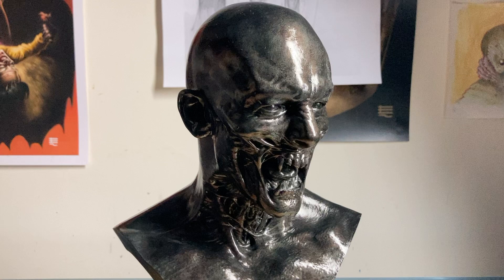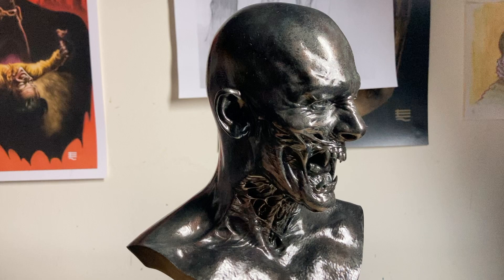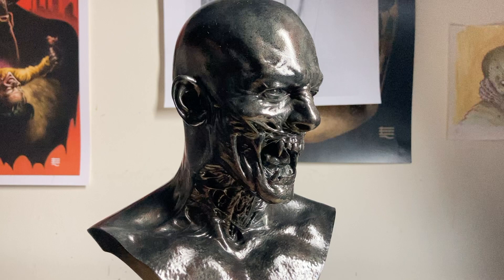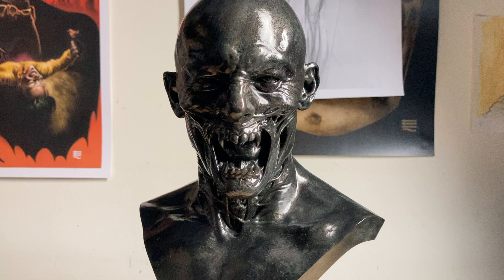Obviously you might recognize that the bust resembles the actor who played Dracula in Dracula Untold, because the creature was sculpted using the actor's life cast. It's truly a magnificent piece and I really love the base as well.